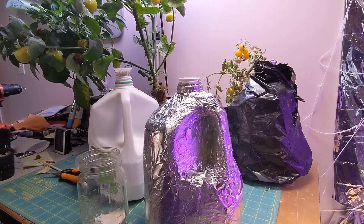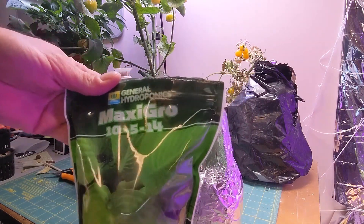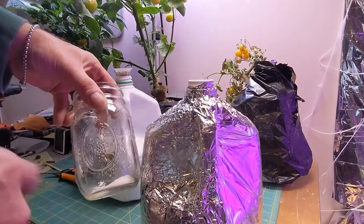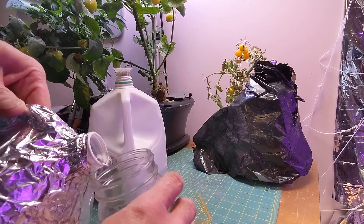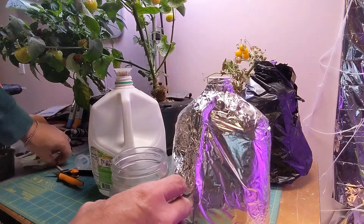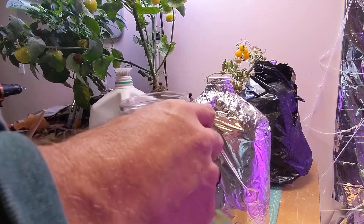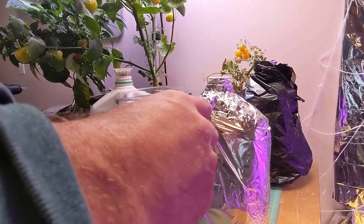I have one teaspoon of the Maxi Grow — I used the little scooper that it came with, the small side which is a teaspoon. I put it in there. I don't want to add more water in here, so I'm just gonna pour a little bit out into here, then mix this up and make sure it's all dissolved, then pour it back. That way the level won't change inside the milk jug.